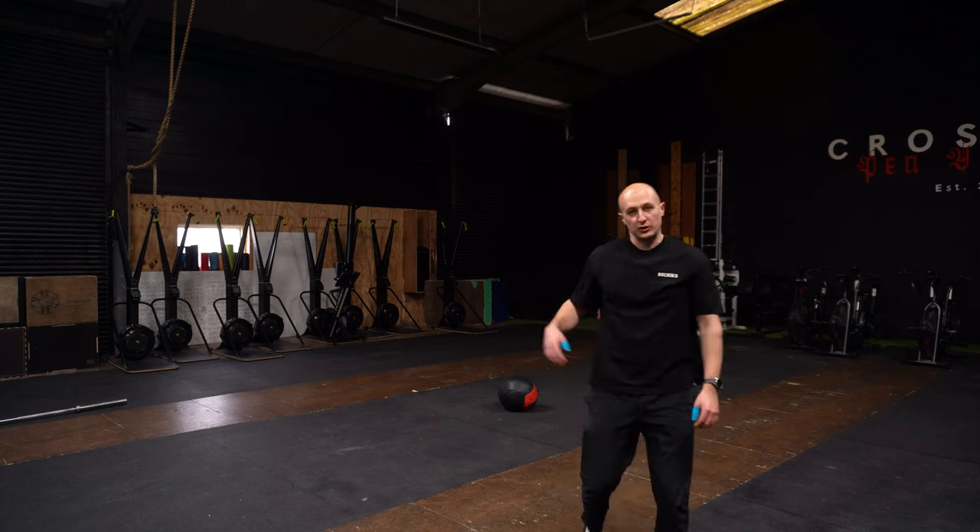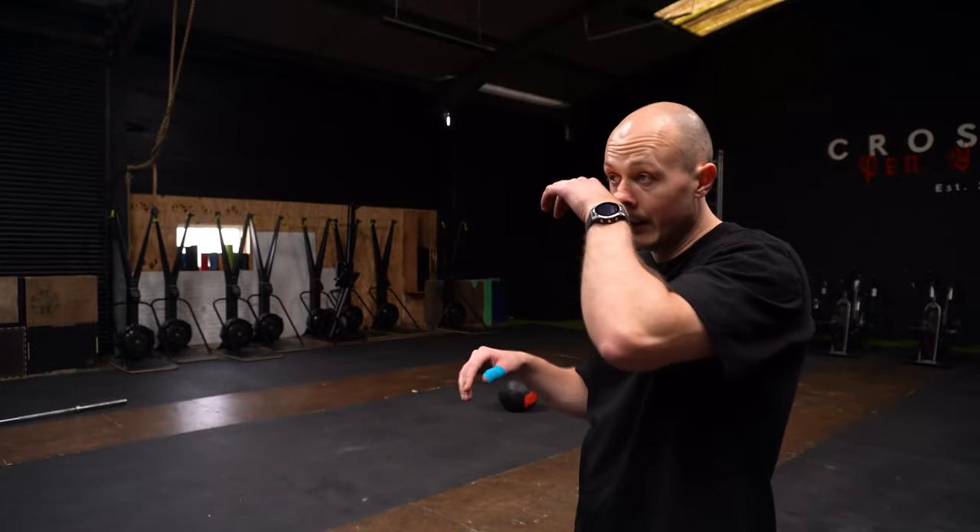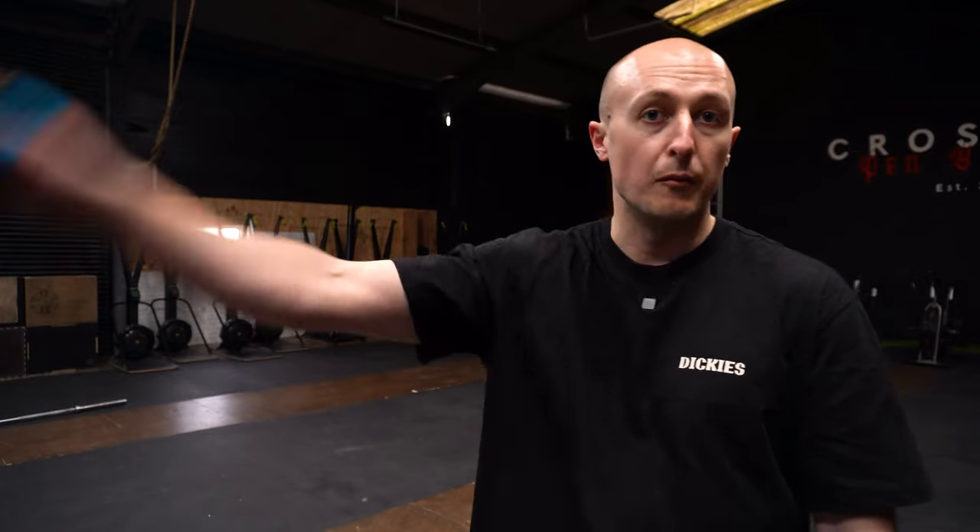Hopefully you sort of saw where everything was happening there — I might need to zoom in so you can see better. But the general idea: throw the ball as high as you can and just move with intention. One person's five reps is going to look completely different to another person's five reps, but just try and move as quickly as you can. That's the whole idea — we're developing our speed here, getting to our speed work, trying to move as quickly as possible so we can develop that speed which will then transfer to our power and our cricket.